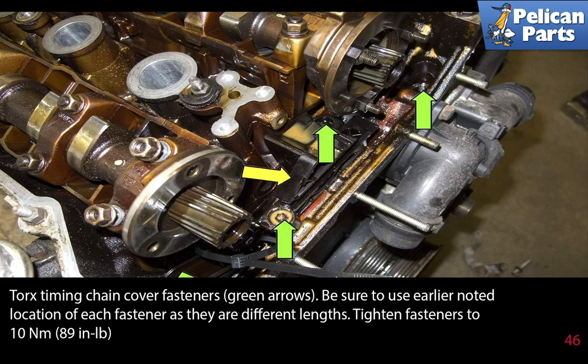Torque the timing chain cover fasteners. Be sure to use your earlier noted location of each fastener as they are different lengths. Tighten the fasteners to 10 newton meters or 89 inch pounds.